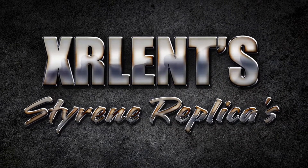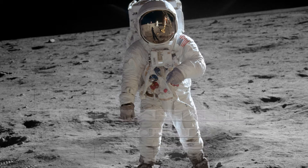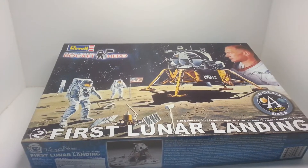That's one small step for man, one giant leap for mankind. Hey YouTubers, welcome to the next project.